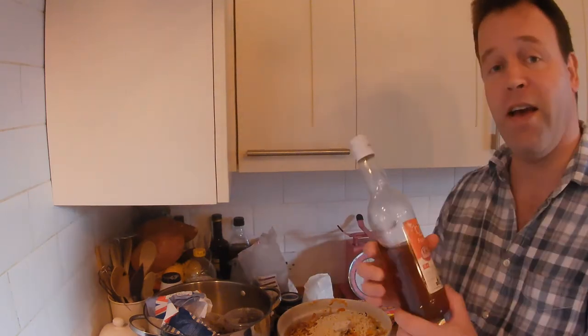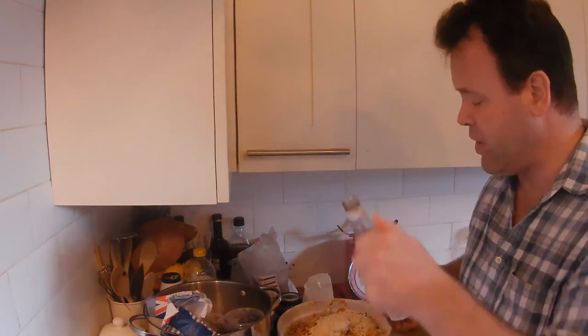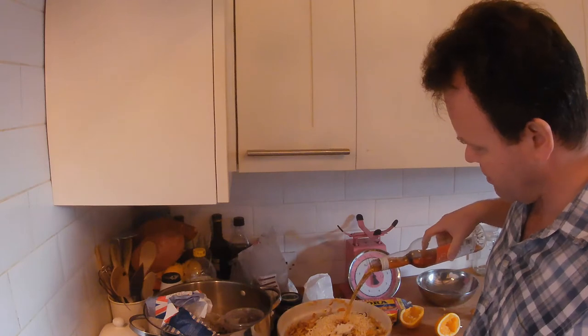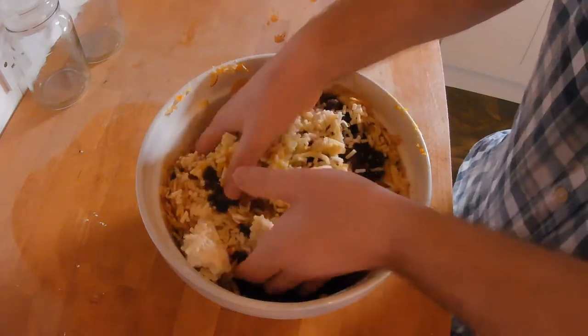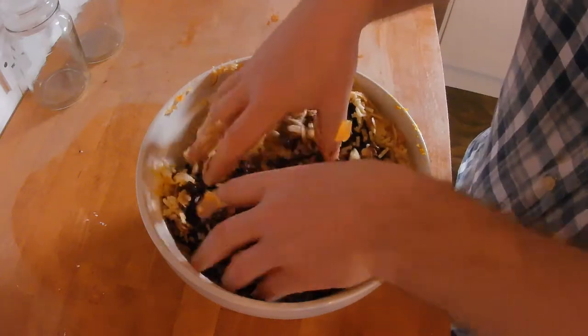And finally, a bit of Christmas spirit — brandy. Cooking brandy is fine, cheap brandy. Just slosh it in there, don't be afraid. It's never too much. Time to mix it up. Hand time — really get it stuck in and enjoy the squelchiness.